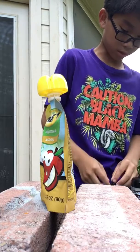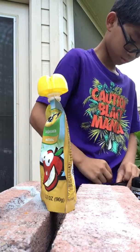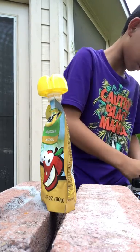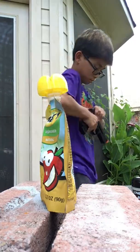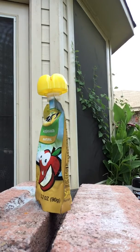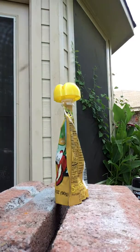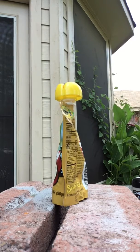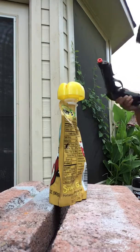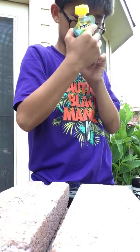Now I'm just going to load this up, with just probably five BBs. Let's go. Oh, there we go. That's it. Look at that. The BB's in there.